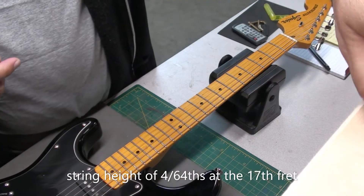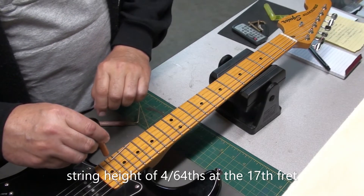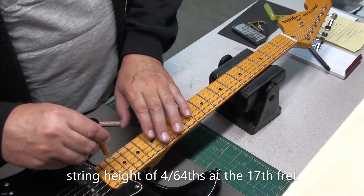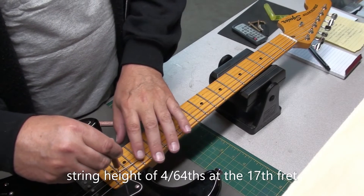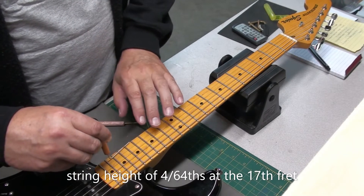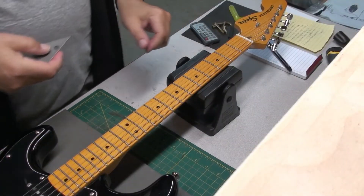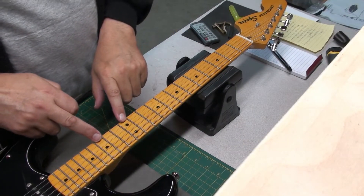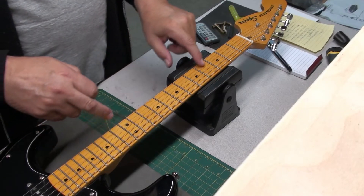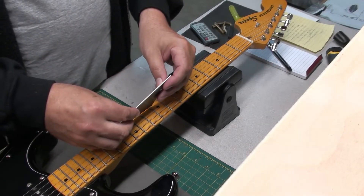For string height I like 4/64ths at the 17th fret. I can't get it under there on the first and second strings — that's scraping. The rest are pretty good. So I think the first and second strings are too low and we can raise those at the bridge. The owner was concerned about fretting out when bending, and I think it's really just that the first and second strings are so low. I don't think there's a fret issue, but let me check with the fret rocker from the 10th fret up.